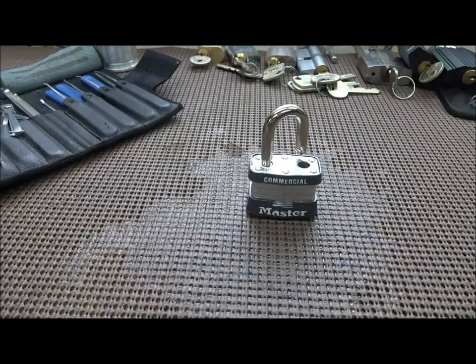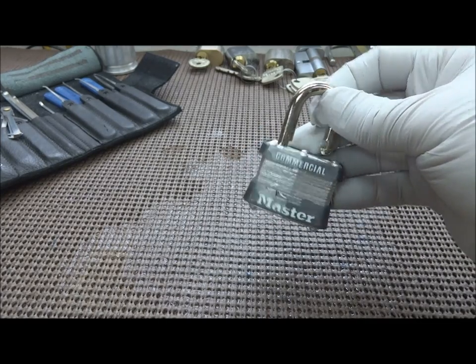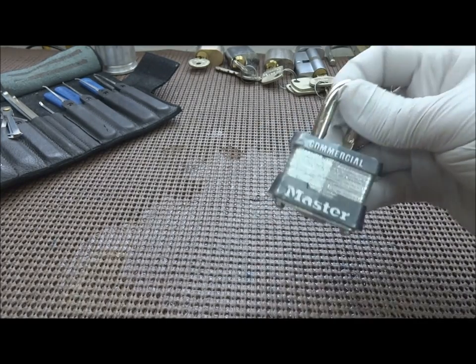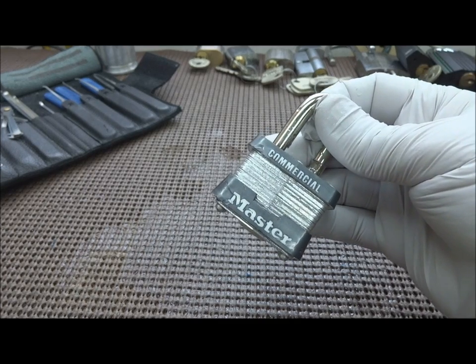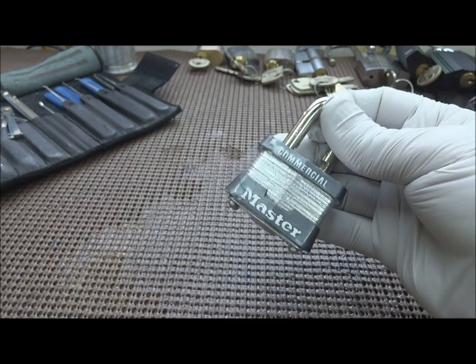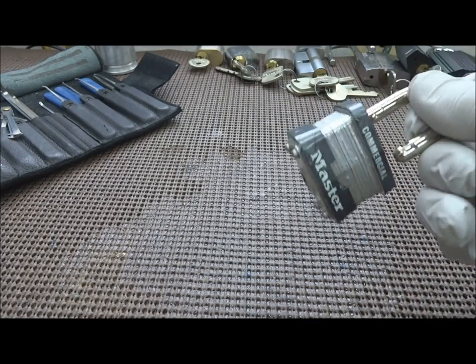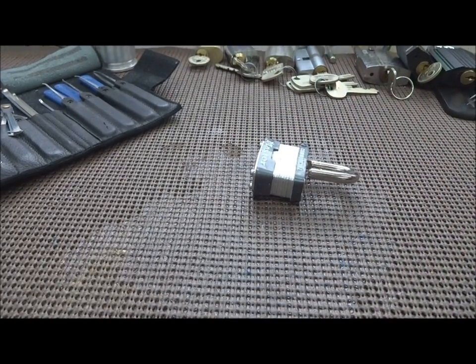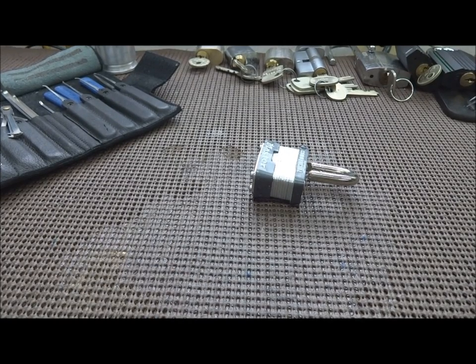Not the best form of security in the world. I recommend you don't get these — there are too many different ways that these can be threatened or opened using different techniques. Stay safe, stay legal, and stay away from Master Locks.